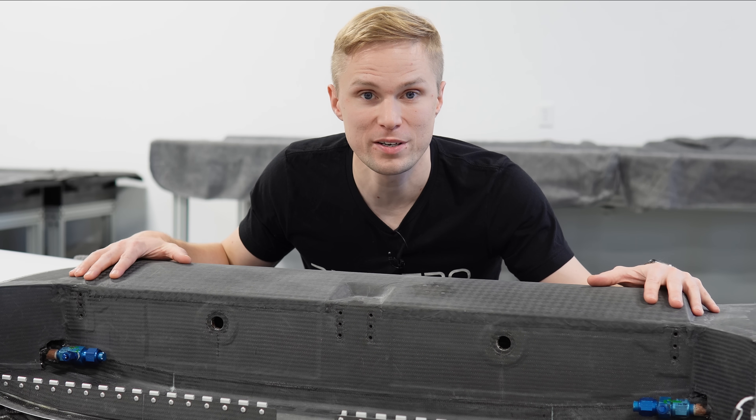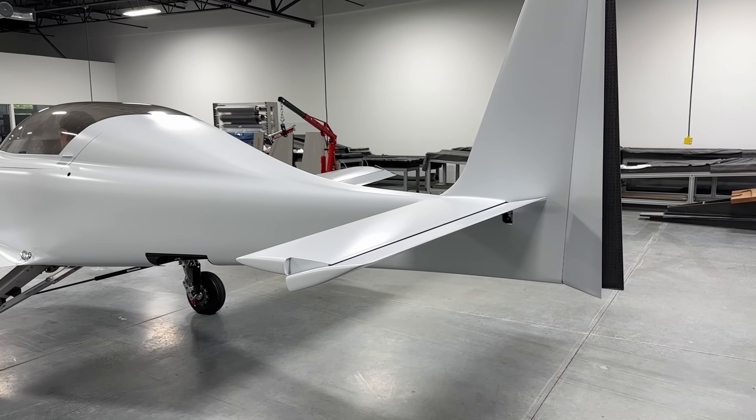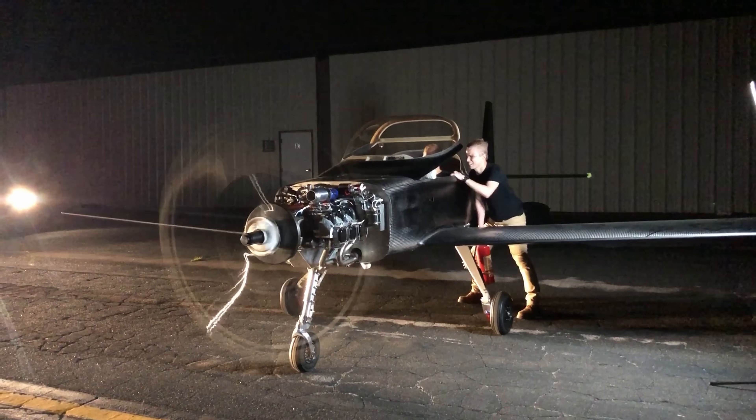The center section of the wing on the Dark Air 1 is one of the most heavily loaded structures in the entire aircraft. The Dark Air 1 is an aircraft designed for traveling long distances at high speed, and we've been working towards flight testing our prototype.